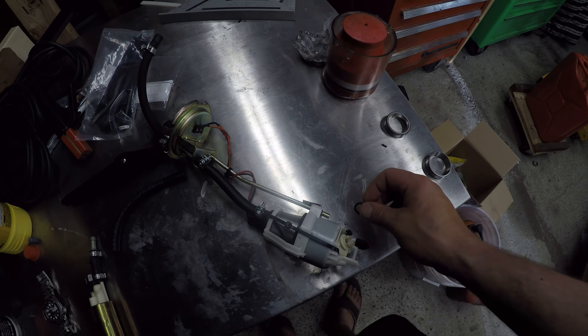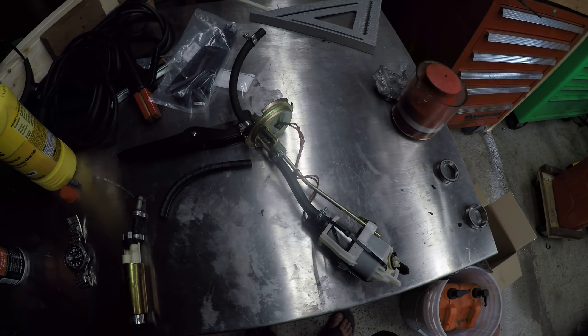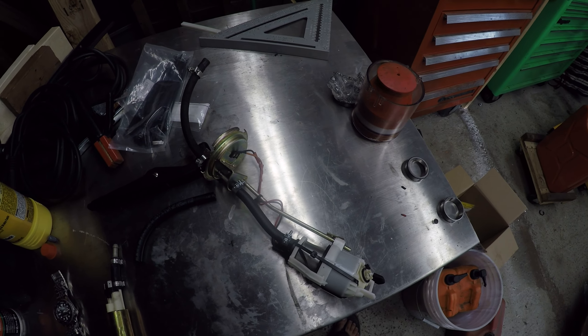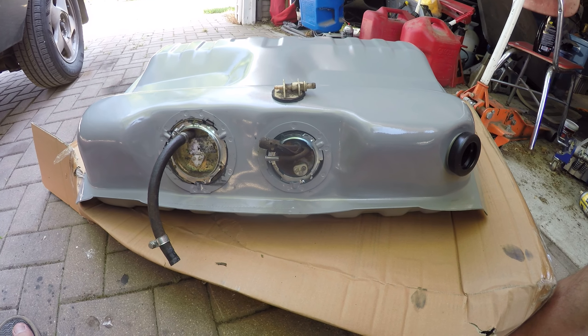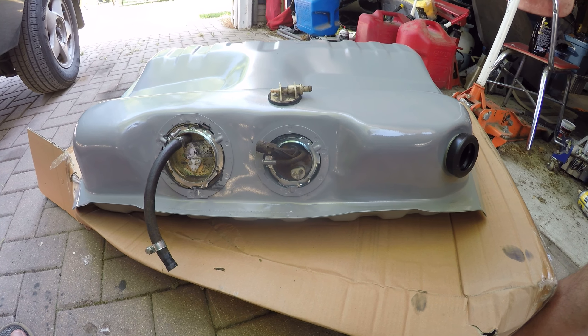The only thing I have left to do is put the O-ring back on for the fuel pump sock, and then we're going to drop it into the new tank. There is the back-together fuel tank.